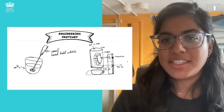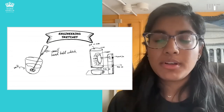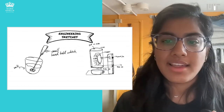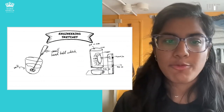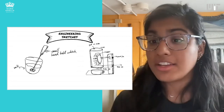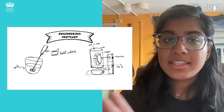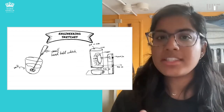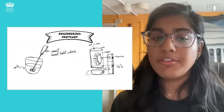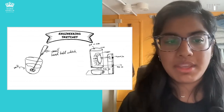To dive into the sketching side, I give people an engineering design problem — for example, come up with a way to froth milk — and people produce different sketches. These aren't necessarily refined drawings, but people thinking through their ideas. I then take these and break down some of the physical elements of what they're sketching — not necessarily the idea itself, but the actual visual elements of their sketches.